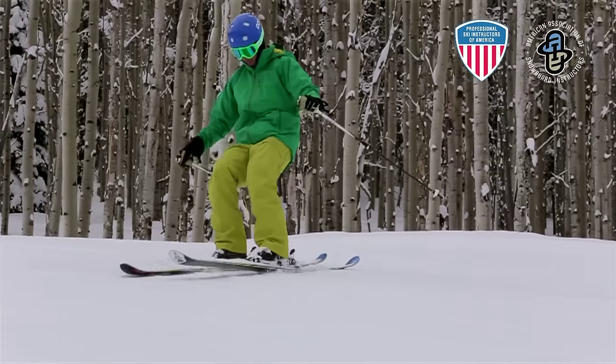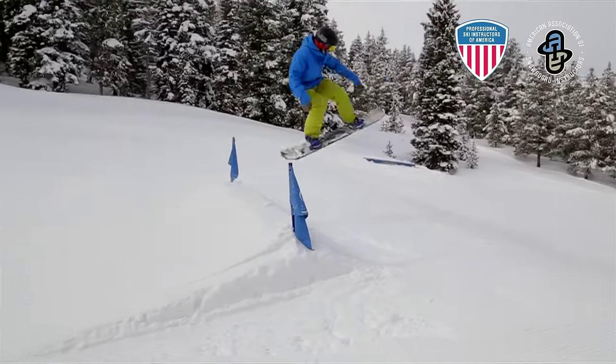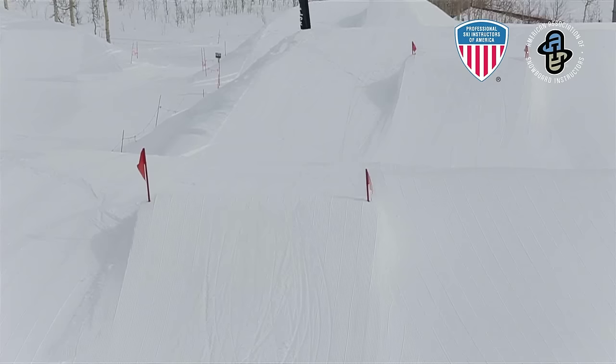There are different things you can do — you can get off the groom and get into the park. It just gives you an opportunity to showcase your skill and do something different, and everybody likes to jump and get some air.